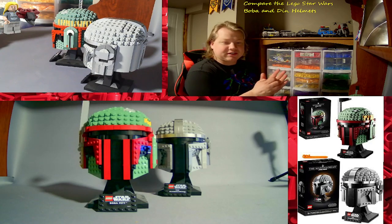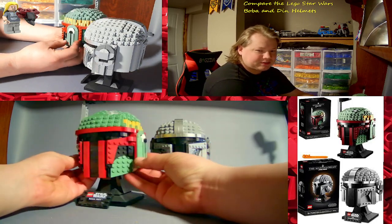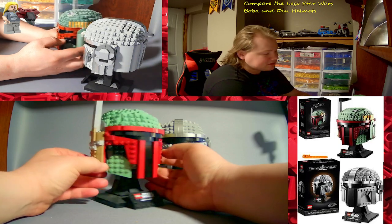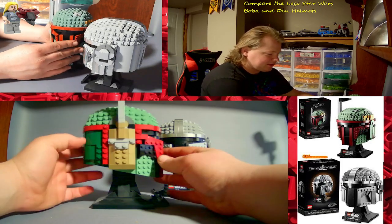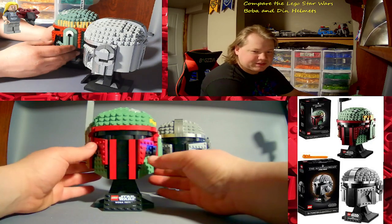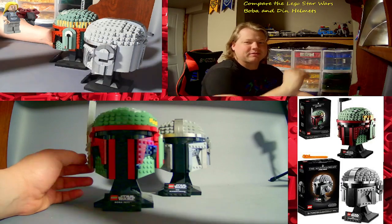This is actually the very first LEGO Star Wars helmet that I bought. I saw the Boba Fett helmet and I was excited, waiting for it — I saw it at a Mastermind Toys and I grabbed it. It was the very first LEGO Star Wars helmet that I built. I absolutely love Mandalorian helmets, and one of these days this summer, this helmet's getting a new paint job.